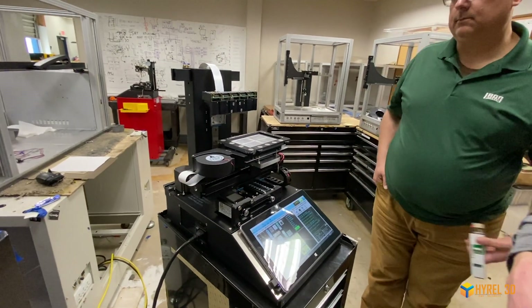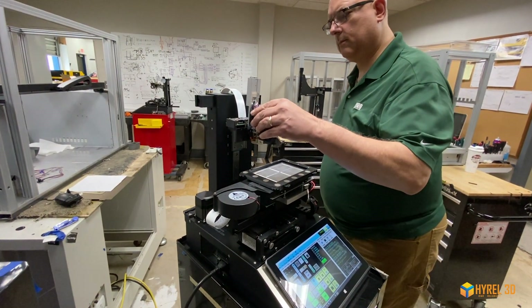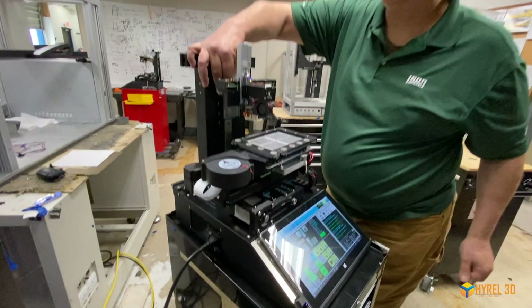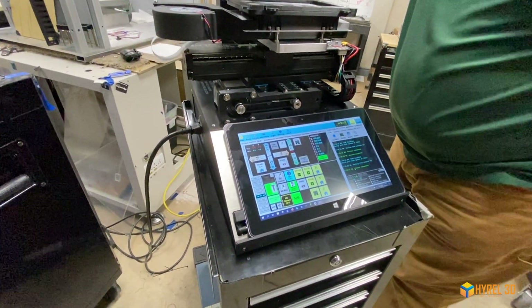Then press the Park XY button to move the bed to the center of travel. Now load your head, lining up the gib in the slot and pushing all the way down. When seated, the LEDs on the head will light up and Repetrel will show the head on the control heads one through five tab.